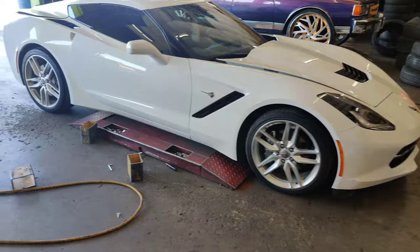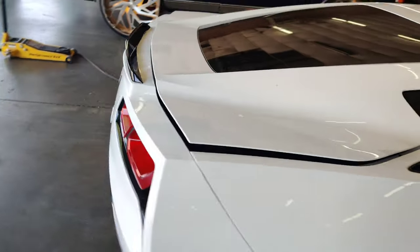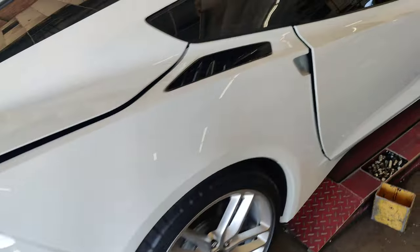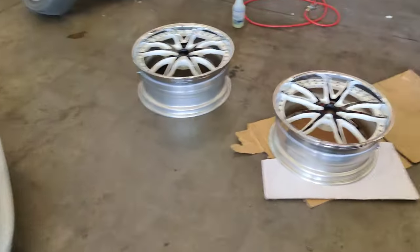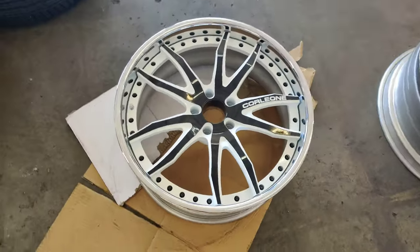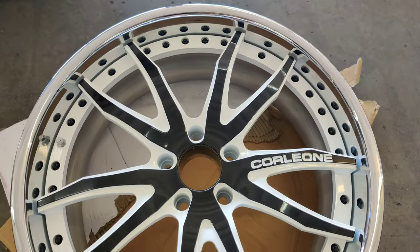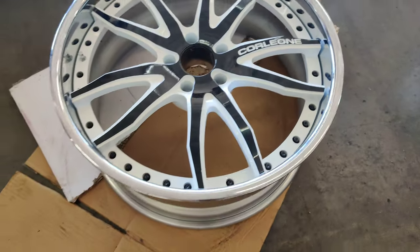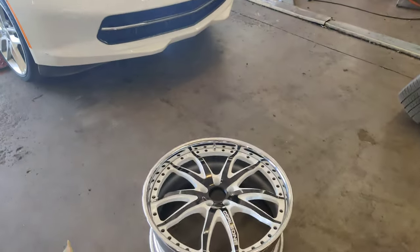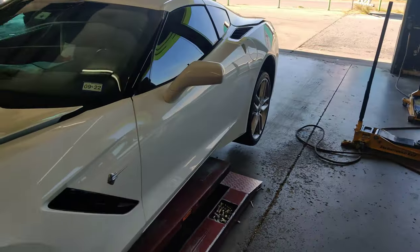2019 Corvette C7 getting some Corleone Forge three-piece wheels done. C7 combo lip, three-piece, powder-coated black face, white action, registered windows. Going to get the tires mounted and balanced, sensors swapped — makeover on this C7.